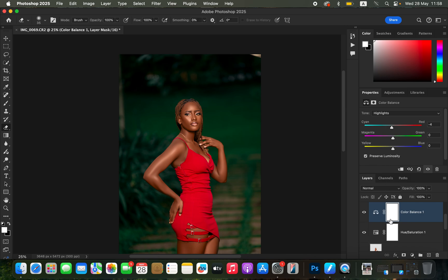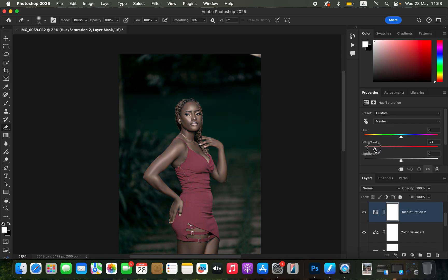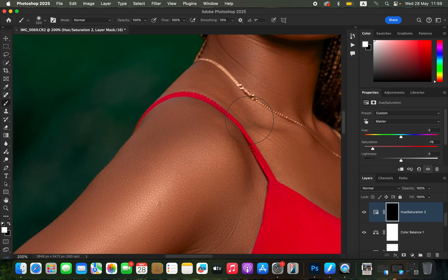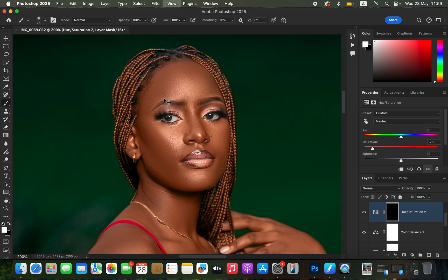For eye whitening, create a Hue and Saturation adjustment layer, come to Master, and take down the saturation to around negative 76. Then press Ctrl+I or Command+I to invert the mask. Get the normal brush tool with black and white on the color swatches — press D if needed — and with white as the foreground color, zoom in and paint only on the whites of the model's eyes.